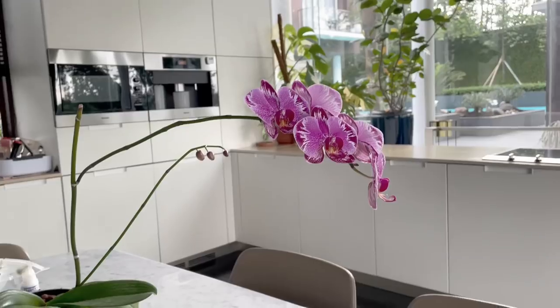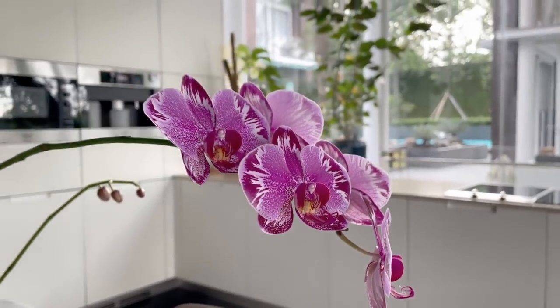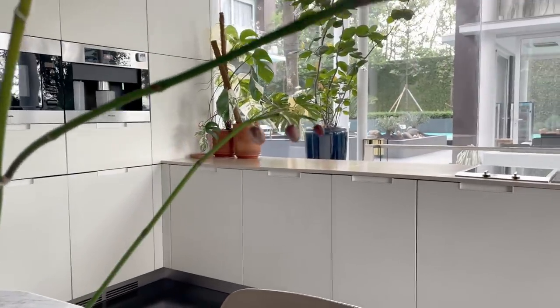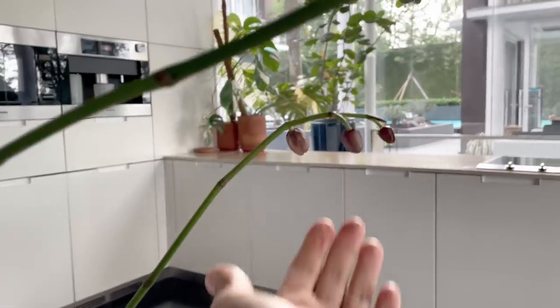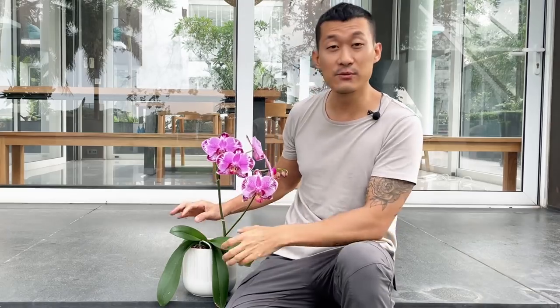These plants are very prone to rot. They like medium to bright indirect light, and a little bit of morning direct sunlight would encourage them to grow faster, but it's not required. If you put them in too bright of direct sunlight, the leaves will burn. And if you put them in too low of a light, sometimes the leaf will yellow up and fall off, new leaves will grow super slow, and it may not even flower at all.